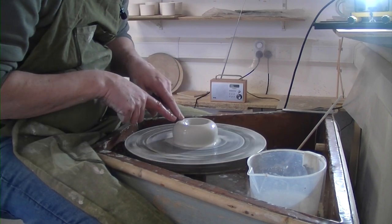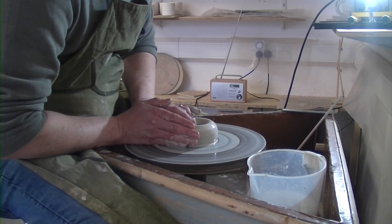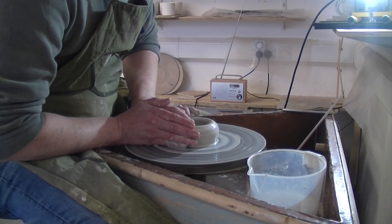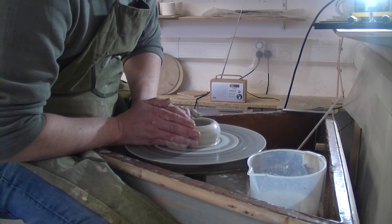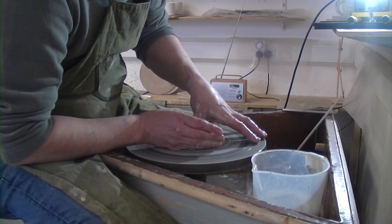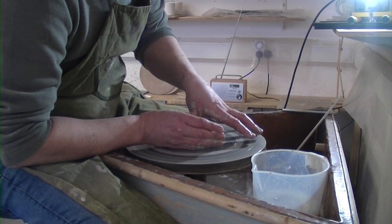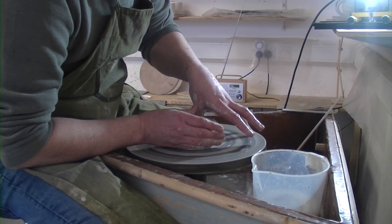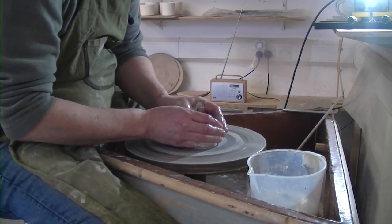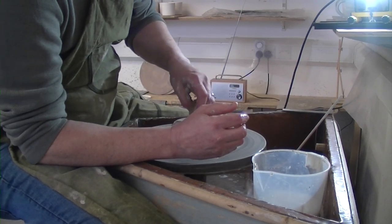We're going to open it out, so we've done that bit. It is a much more sedate throwing experience, actually. It's not too bad so far. You've got to remember you can't go quick because the wheel's not capable of it. You can see it's more about prepping your clay correctly. You don't want tough clay on one of these wheels, I wouldn't have thought. Not that I'm an expert, because this is my first go.